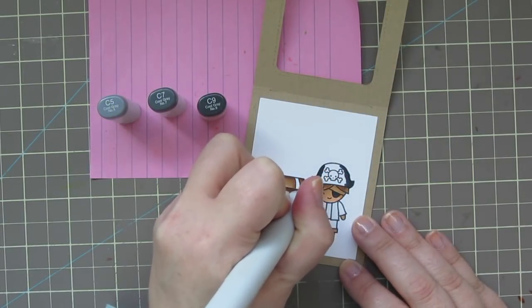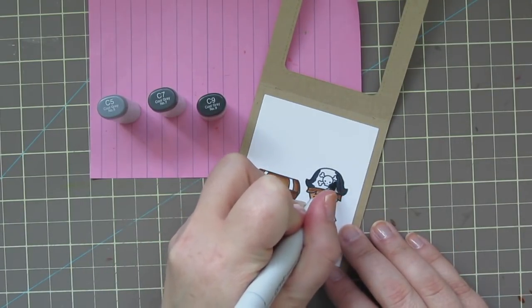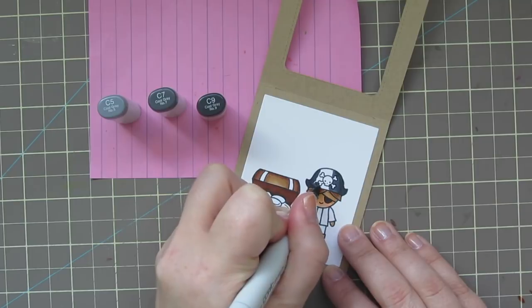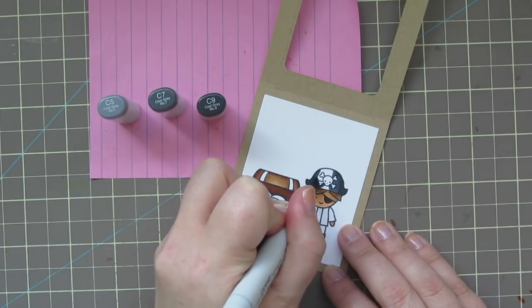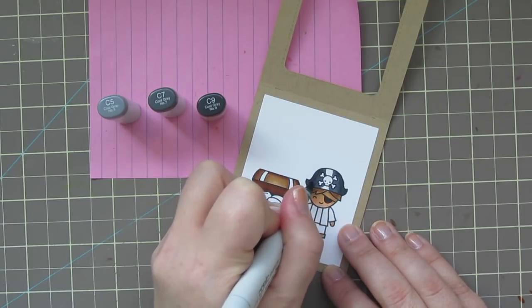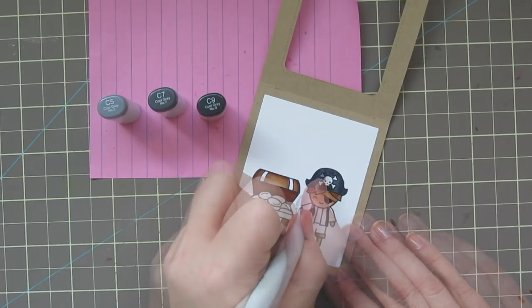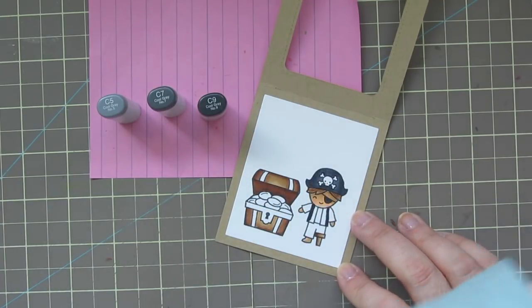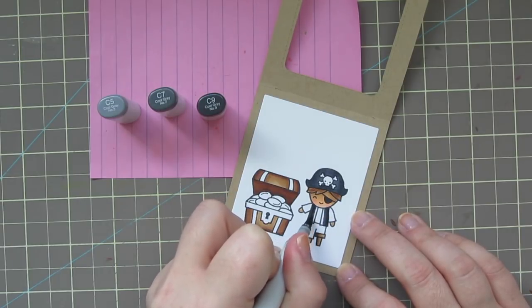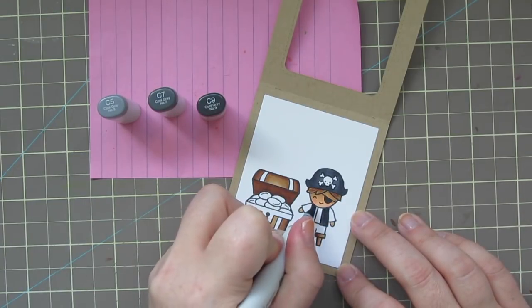For his pirate hat, I'm using C5, C7, and C9. I want it to look black but with some depth, so I'm using the Cool Grays, going very carefully around the little skull and crossbones so I don't get any dark color into that area, coloring darkest to lightest from the outside edge. I'll color in his vest with those same three shades as well. I like to stick to a limited color palette and use colors in more than one area — I think it gives a very cohesive look to your card.